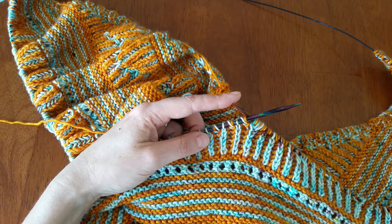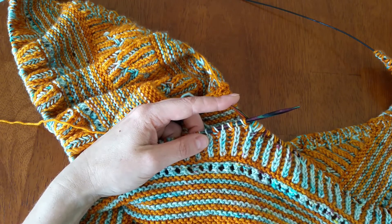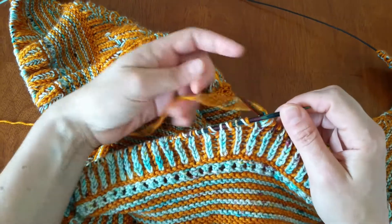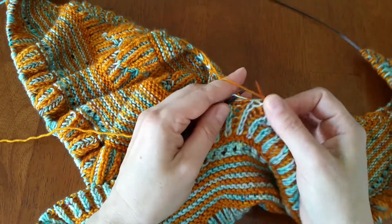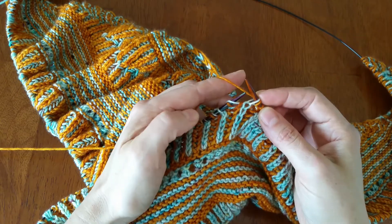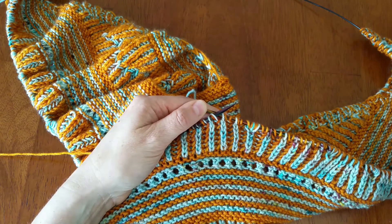Hi guys, it's Simone and today I'm going to show you how to do the brioche purl, or BRP. BRP is the abbreviation you will normally see in a pattern. I'm going to first show you and then explain it, and this is for continental knitters. I will try to show you as well for the throwers among you, though it may be a bit awkward.